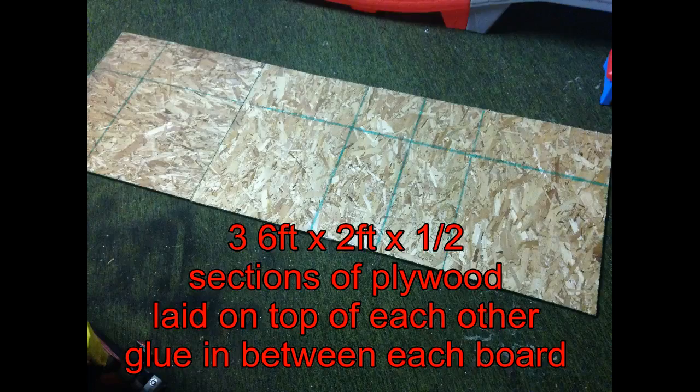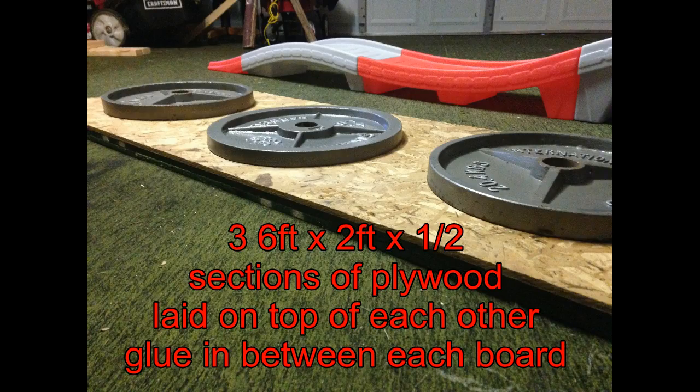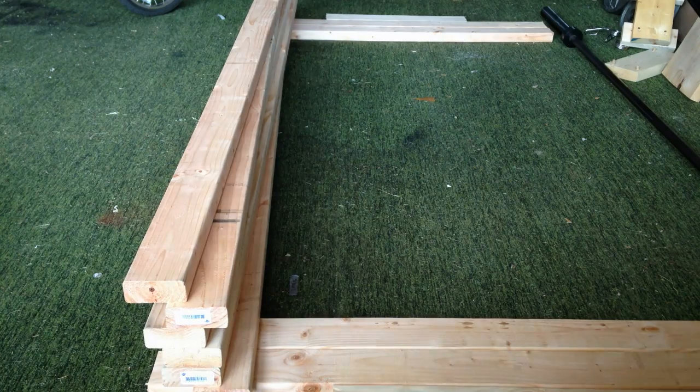Most of those 2x4s are going to be for the base of the platform. What we're going to do is lay down your six-foot pieces of plywood and glue them all together — lay one on top of the other in a sandwich. Here's the first section, six foot by two foot; lay the second one on top, then the third. Glue each section and let them sit overnight. This forms the base of the platform.